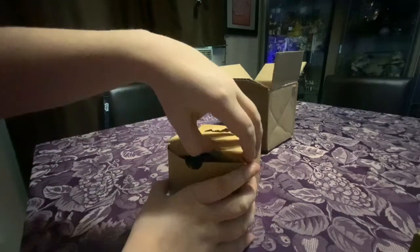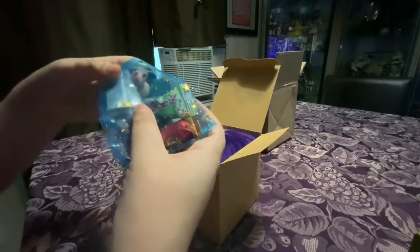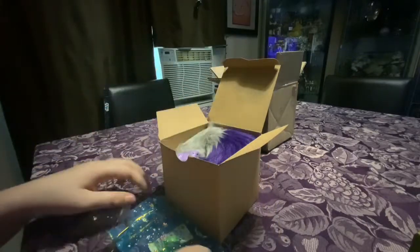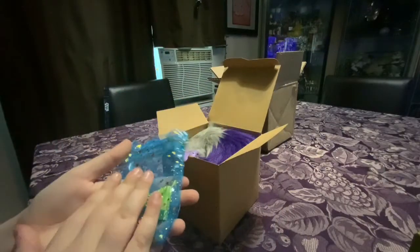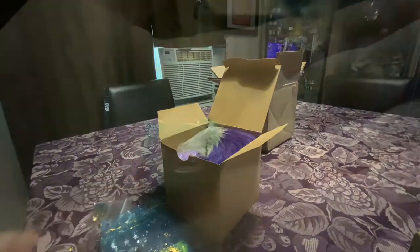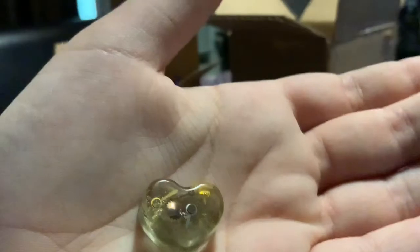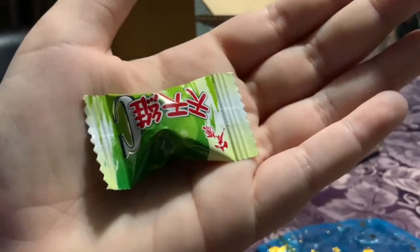First thing we get is a blue bag with two Japanese candies — I think they're Japanese, sorry if I'm not correct — and then two little resin charm things. They're really cute and I might try the candies later. There's a little blue bear and a golden-ish clear heart with some gear-looking things in it. I'm obsessed with this bag and will be using it for future projects.